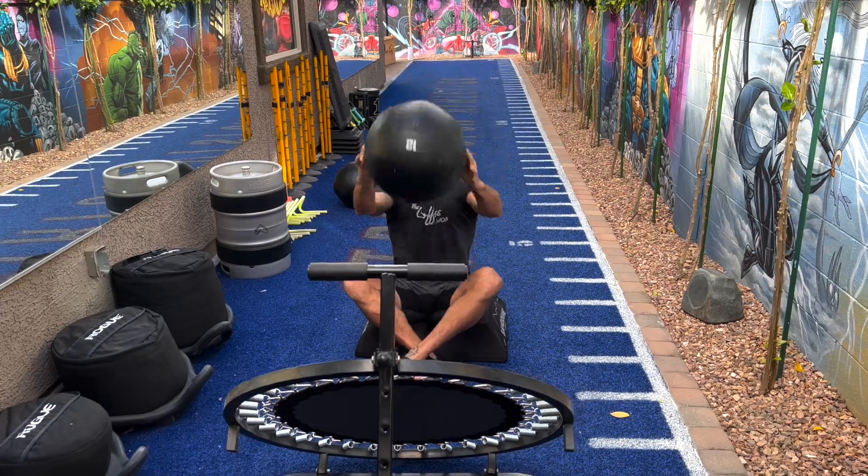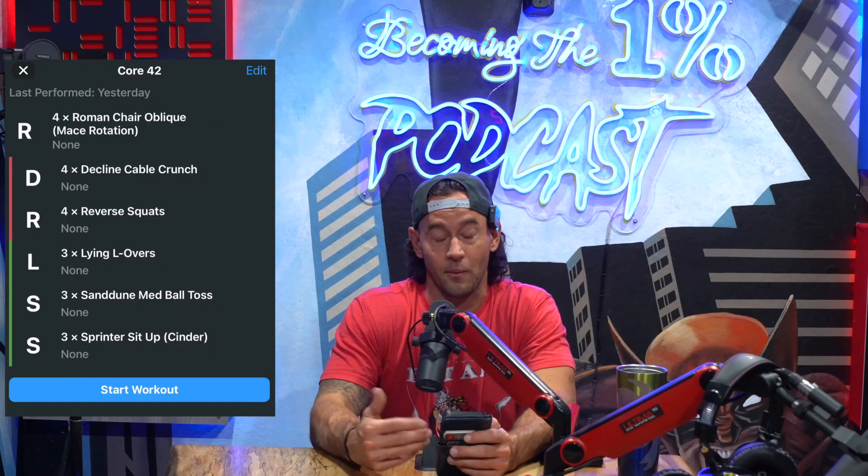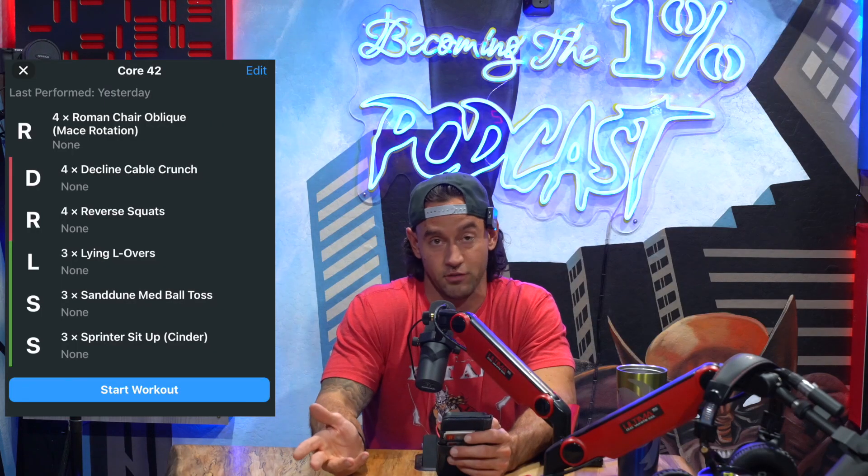If you want to do explosive plyometric core exercises and you don't have somebody to catch the ball and throw it back, you can use one of these retrievers. It basically throws the ball back to you so you can do the exercise until you wear out.